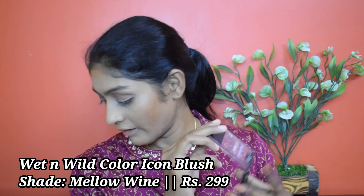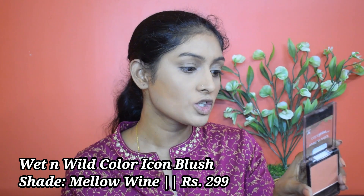Let's go for blush. I'm going to use this Wet n Wild Color Icon blush in the shade Mellow. I'm going to add a little bit on the nose too — do I look like a joker now?